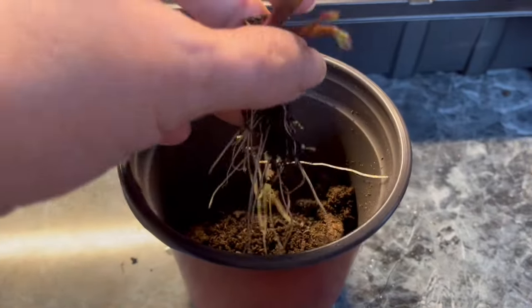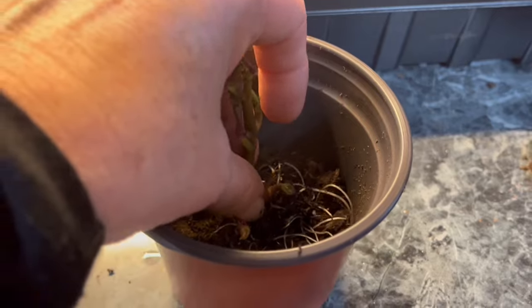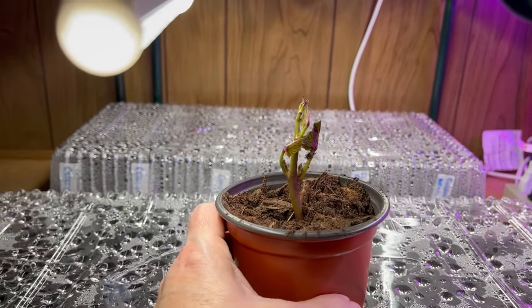As I plant them, I no longer use seed starter — instead I'm switching to organic potting soil. Since this guy is so far along, I am going to move him upstairs under my grow lights.